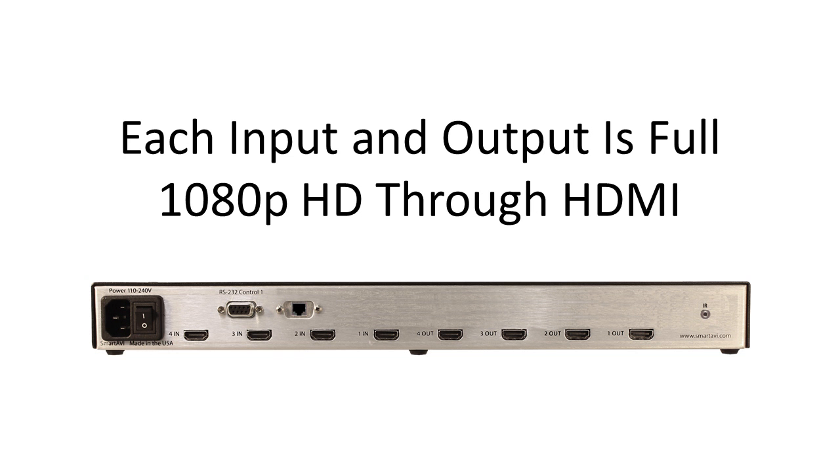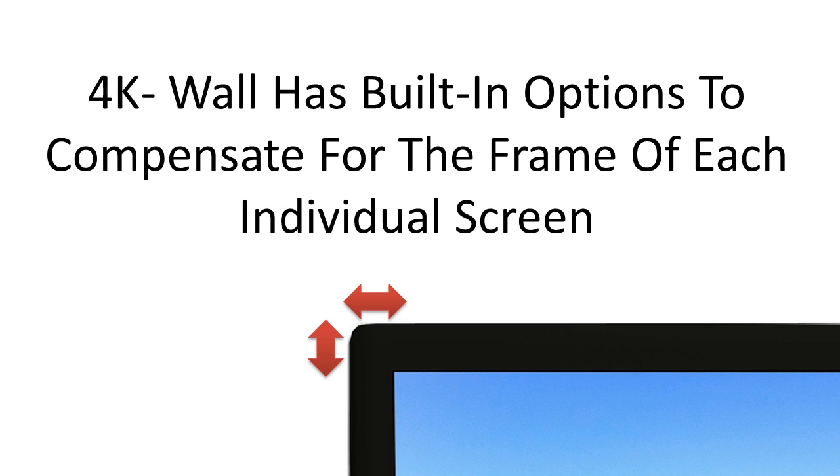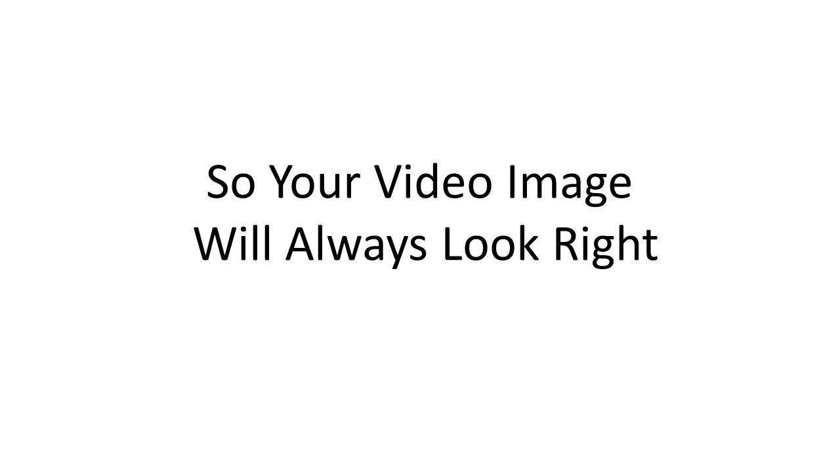Each input and output is full 1080p HD through HDMI. 4K Wall has built-in options to compensate for the frame of each individual screen, so your video image will always look right.